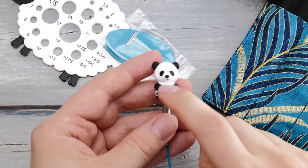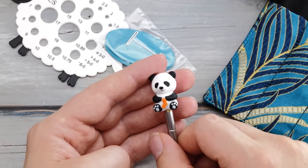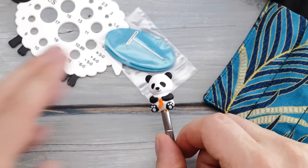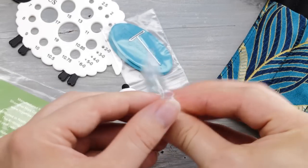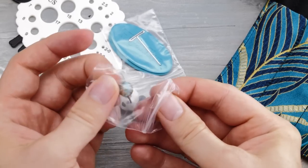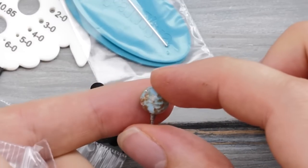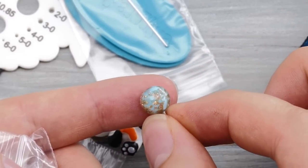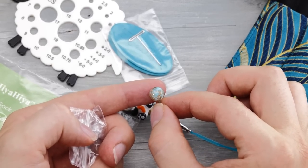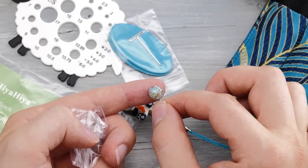The cable stoppers come in a plastic bag within a plastic bag — unnecessary plastic for 2023. But the stoppers themselves are super cute: one is a little panda knitting and there are also B-shaped cable stoppers. You can use these to put a project on hold. I would say these are the prettiest cable stoppers of all brands.